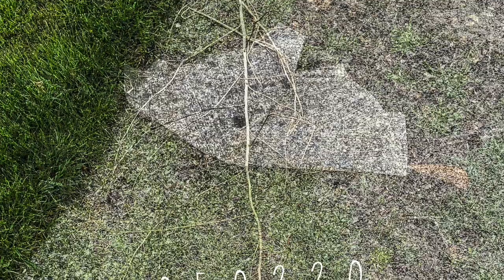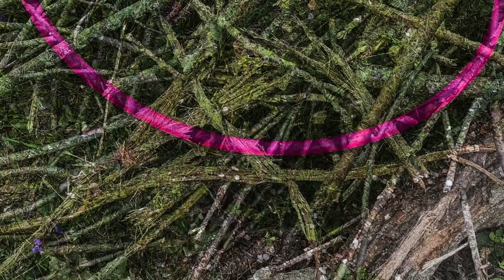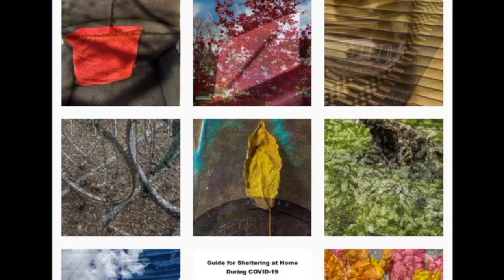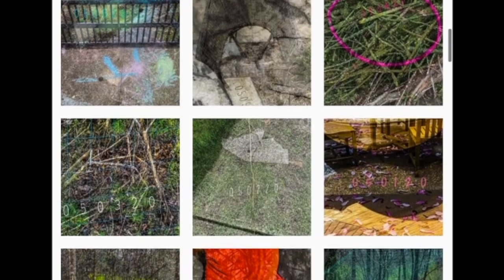Originally I started out using a digital camera and my computer. However, the cameras that are now available in phones make it possible to do pretty much all the work that I needed to do on the phone itself. So on my iPhone I have software that is a version of Photoshop. I use that to manipulate the photographs. Each day I set a goal for myself that I will take two images and combine those images to make a digital collage.